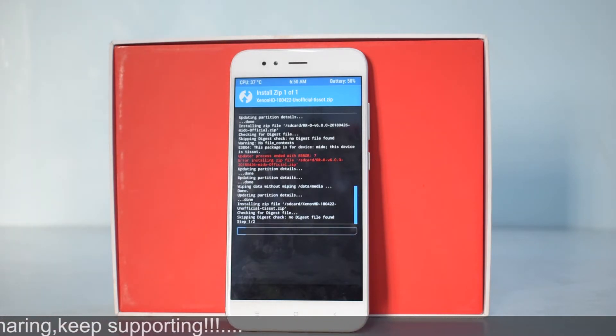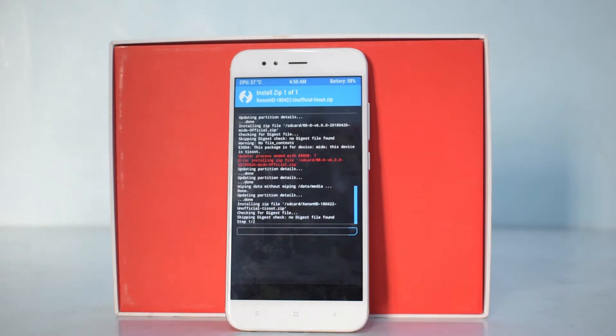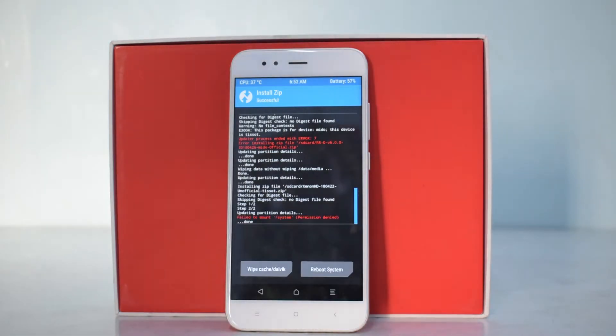I'm really enjoying this device — it launched at around 13,000 to 14,000 rupees, and for that money, getting Android One or stock Android as your primary OS is a very good experience. After flashing the ROM file, you can choose to flash Google Apps or not. I will not be doing it since I'm just showing how the ROM looks, but you can install Google Apps if you're going to use Google Play Services.